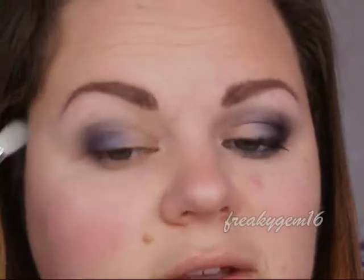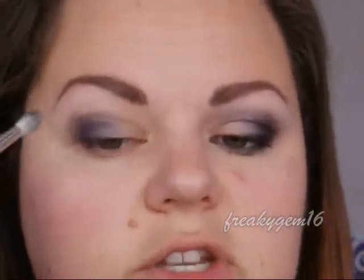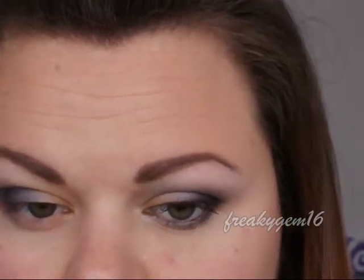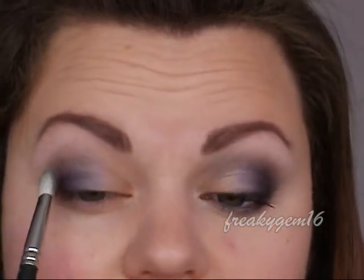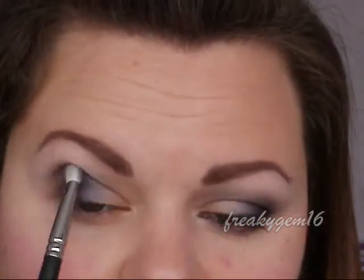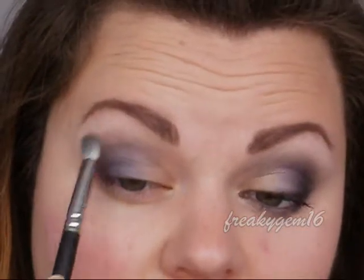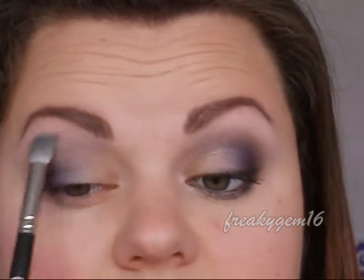Taking the same purple, I'm going to flip the brush around so that the product is at the top and work it into the crease, because we want this to be at least a little bit smoky. Then I'm going to take it just into the inner corner here just a little bit to give some shape to the eye. Keep blending until happy, then flip the brush to the clean side and work it into the skin so it's nicely blended.